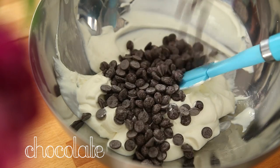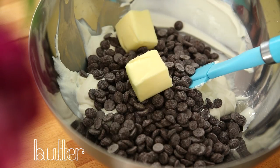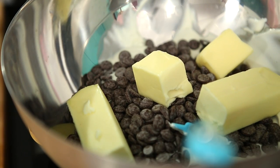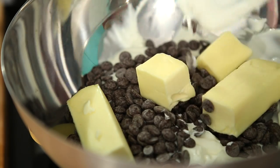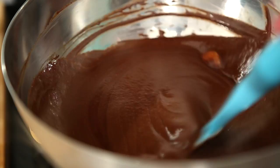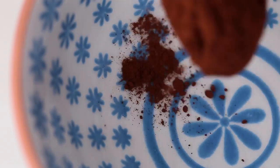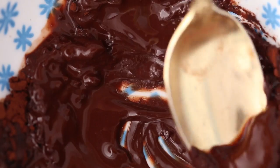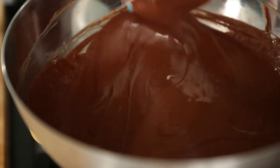Add to the sour cream the dark chocolate and butter. Now we just have to melt this over a bain-marie. You just put the bowl over a pan with boiling water — make sure the hot water is not touching the bottom of the bowl. We want to gently melt this. After melting it, add the cocoa powder dissolved in hot water. This step will create a depth of flavor to the cake. Stir to combine and remove from the heat.